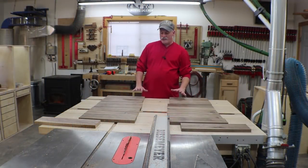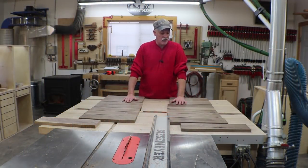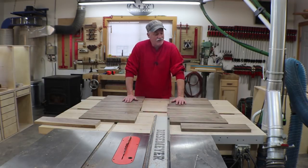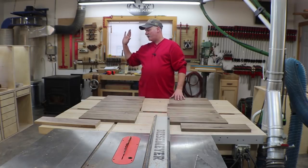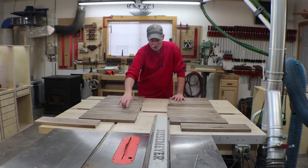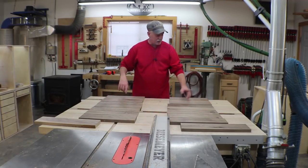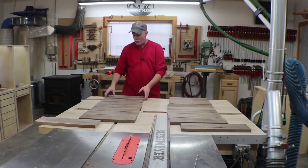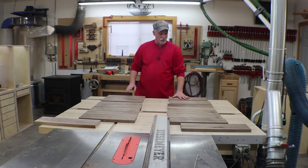Hey guys, welcome back to the shop. So I did a little rough milling on just some walnut scrap that I had laying around in the shop. There's really no rhyme or reason to it. Most of it is pretty ugly stuff, but it's going to be great for drawer fronts on shop furniture. There's just a ton of knots and things that got to fill in, and I didn't have any scrap that was big enough for the bottom drawers, so we're going to have to glue up a couple for the bottom drawers.